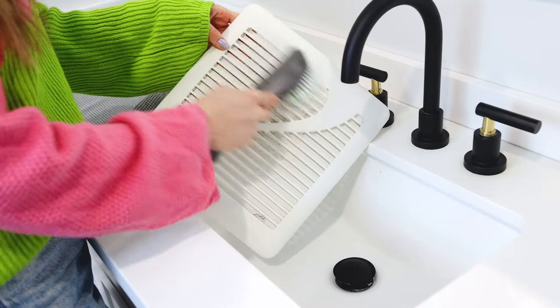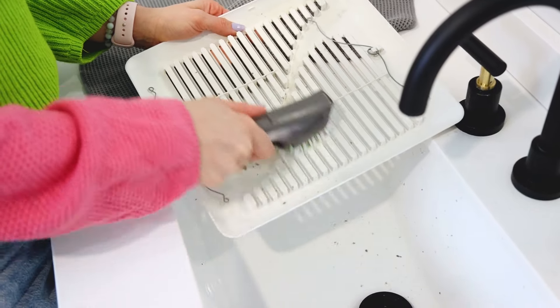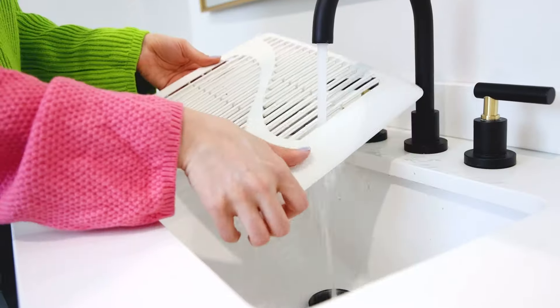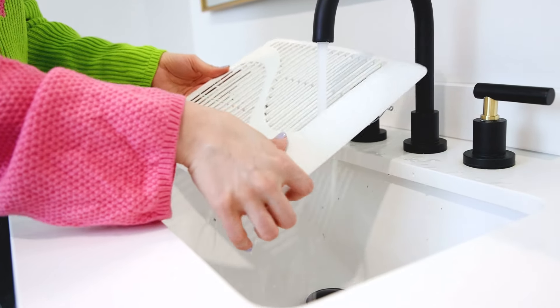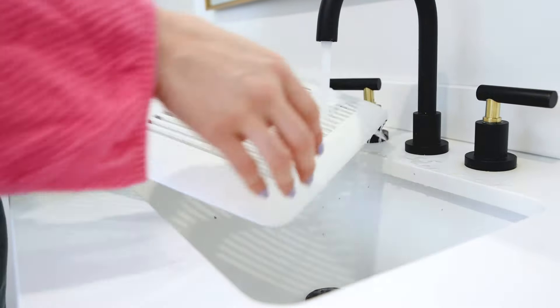You're going to start scrubbing — scrub the outside, scrub the inside, making sure you get into those little nooks and crannies and crevices. When you're done, give it a good rinse. And remember, because your fan is plugged into an electrical source, you don't want to put it back right away. Give it a couple of minutes or even a couple of hours to fully dry before you put it back.